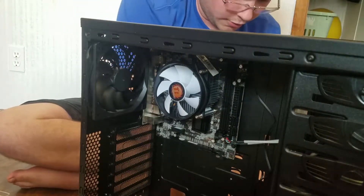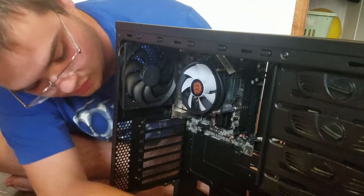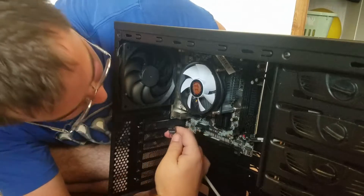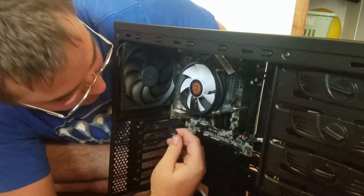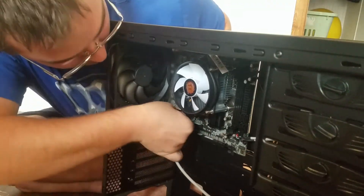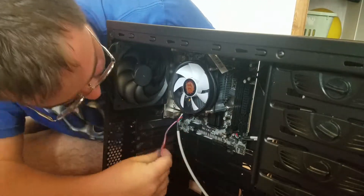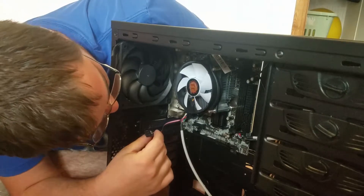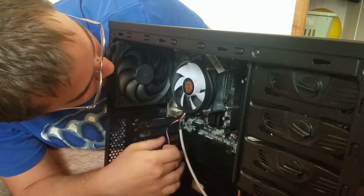Next we have our HD audio that pops in here. The HD audio goes right over here - make sure I've got it facing the right way. There we go. Now I do have this AC97 connector but there's no spot for me to put this on this particular motherboard, it doesn't look like. That's okay.